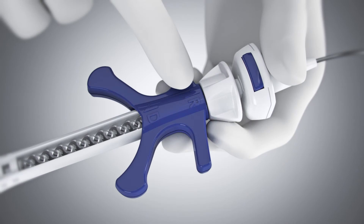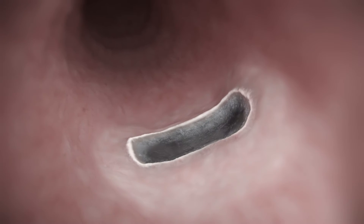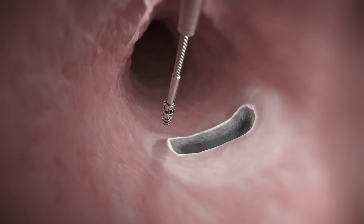Ensure the handle slider is in the reset position labeled R and the push catheter is in the initial locked position. Maneuver the scope to the target site. Recommended helix TAC placement is approximately 5 to 10 mm from the defect margin. Verify position before fully driving into tissue.